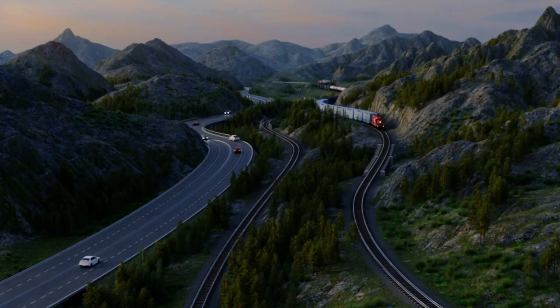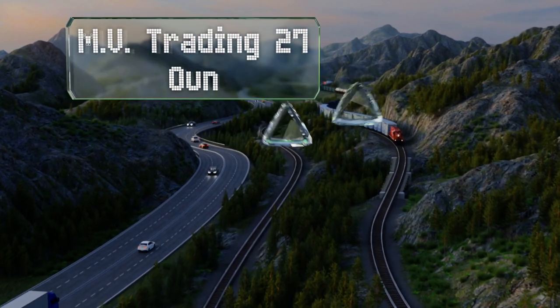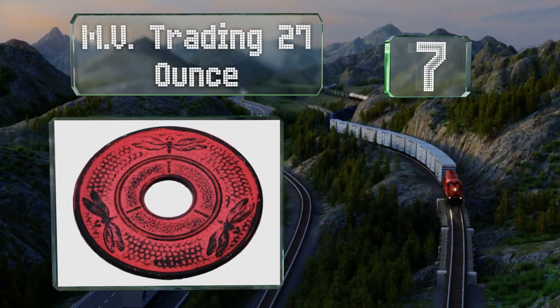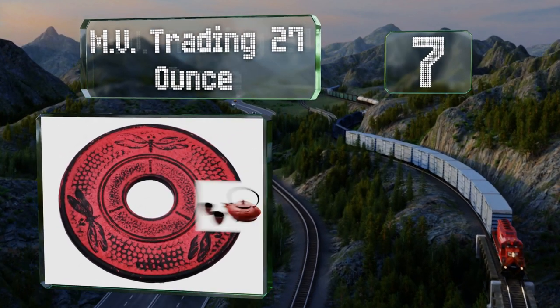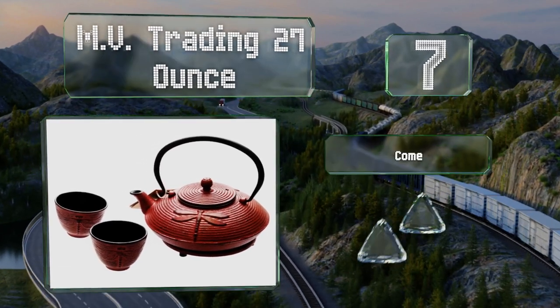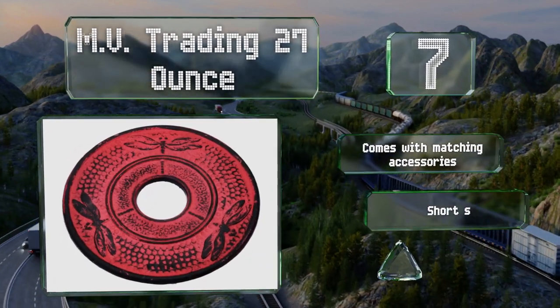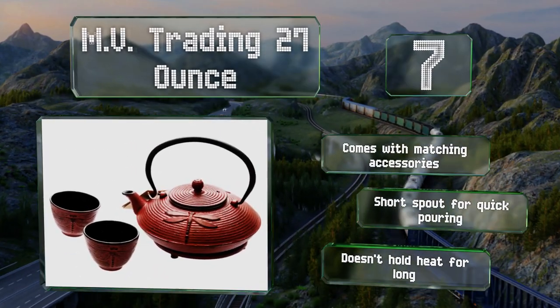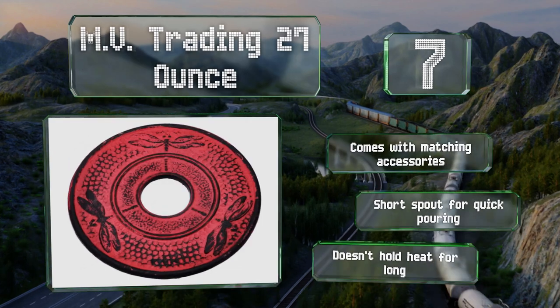At number 7, brew and serve with sophistication using the MV Trading 27-ounce, which is adorned with dragonflies representing joy, happiness, and strength. The interior is coated with a protective black enamel that prevents rusting. It comes with matching accessories and has a short spout for quick pouring, but it doesn't hold heat for long.